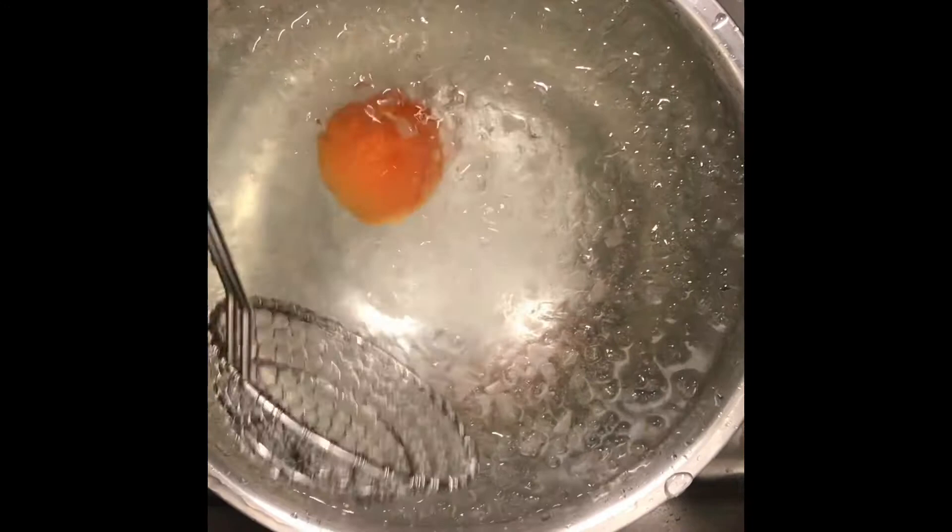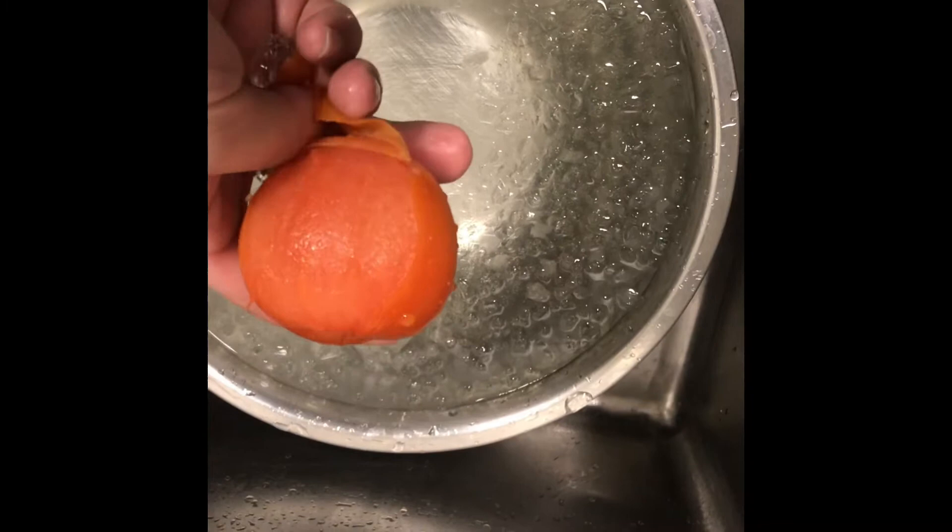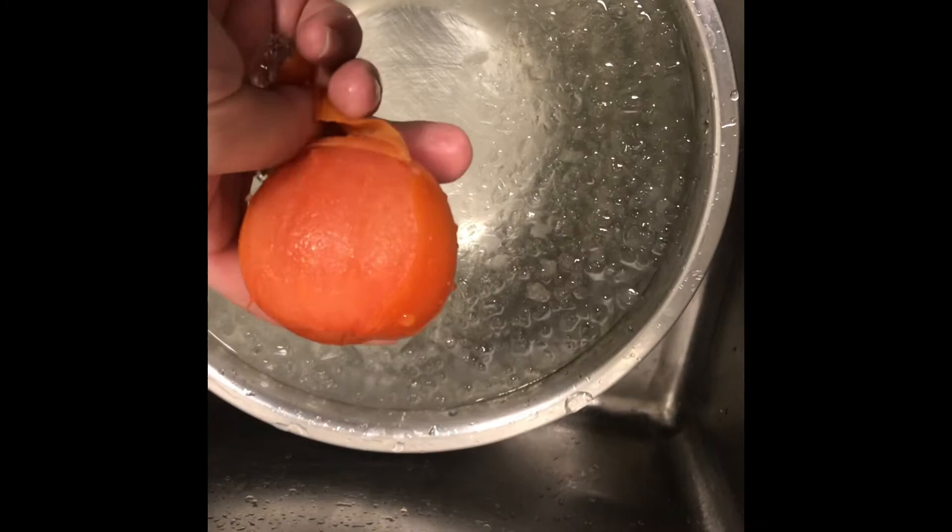When you throw it into the cold water, it's going to make this a lot easier to peel. As you can see, I'm doing this here with one hand and the skin will just come off and the tomato will stay whole, making it very easy.